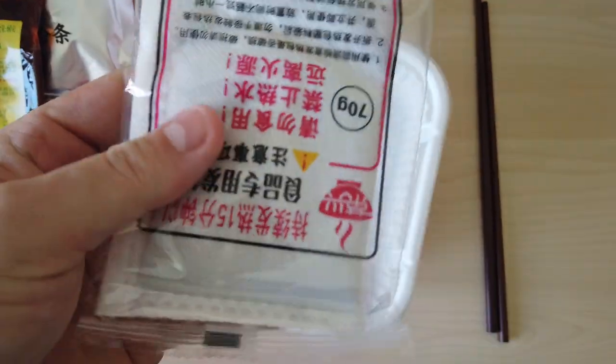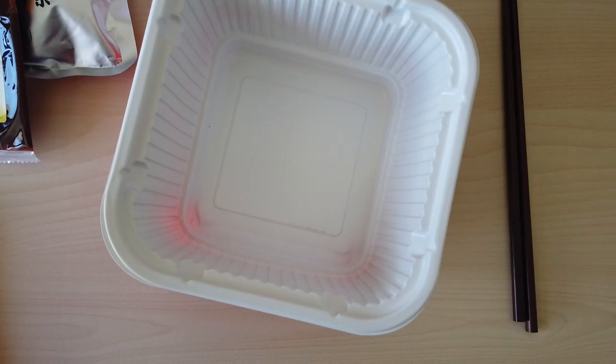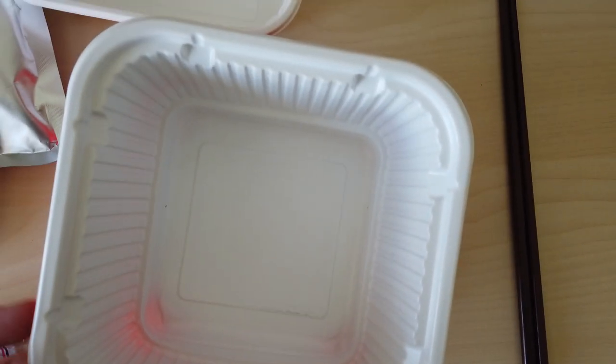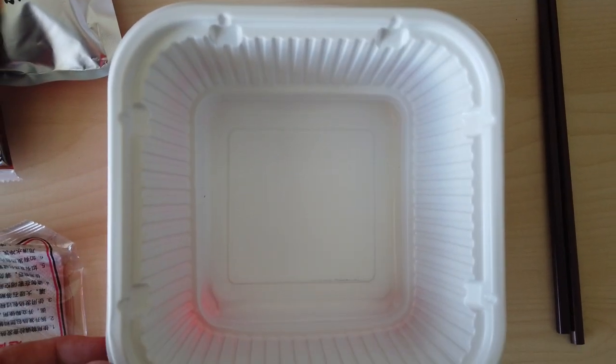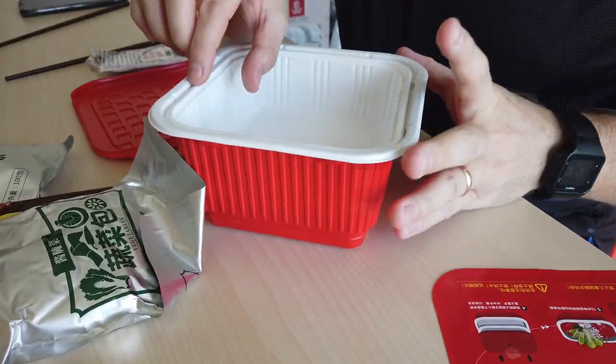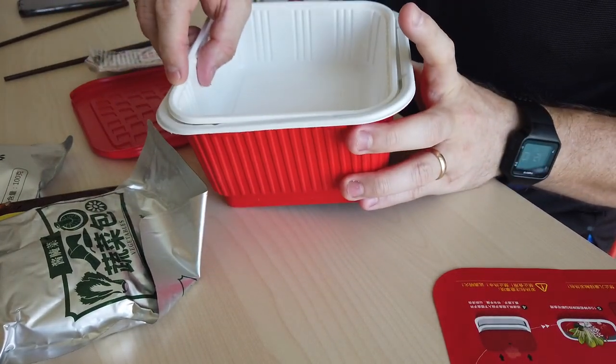And then this is the actual heating element. It does get hot, but everything goes in this bowl and it heats itself. I want to make sure there are no holes — it looks good. Let's get everything poured out into the bowl and then we'll try it out. So everything has to go in this little bowl that then goes into here.